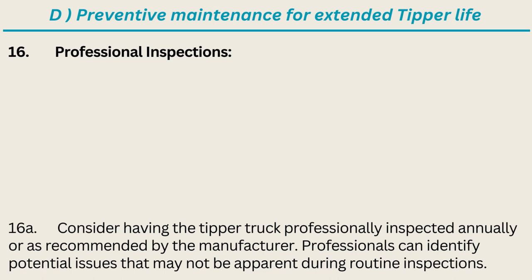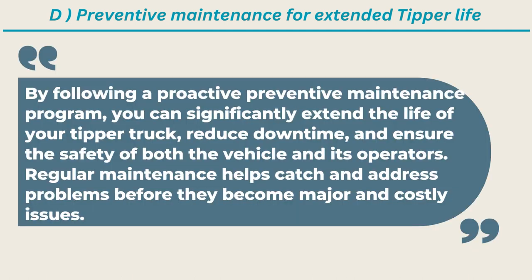Professionals can identify potential issues that may not be apparent during routine inspections. By following a proactive preventive maintenance program, you can significantly extend the life of your tipper truck, reduce downtime, and ensure the safety of both the vehicle and its operators. Regular maintenance helps catch and address problems before they become major and costly issues.